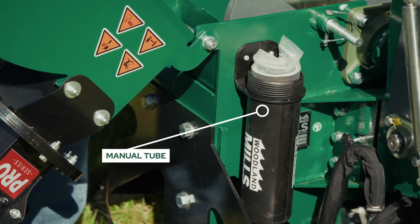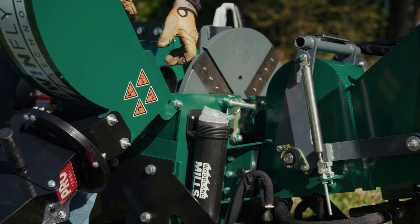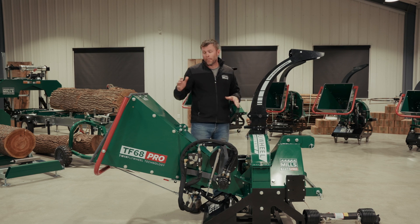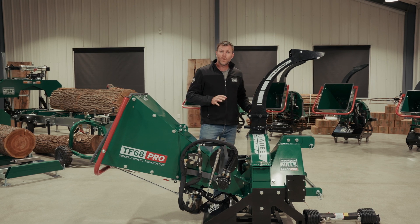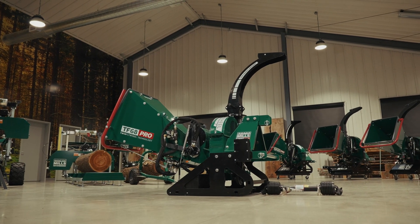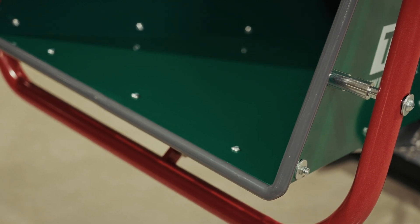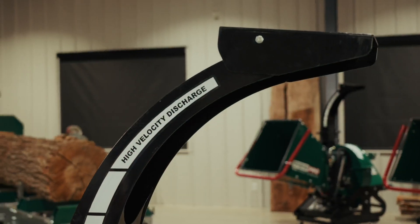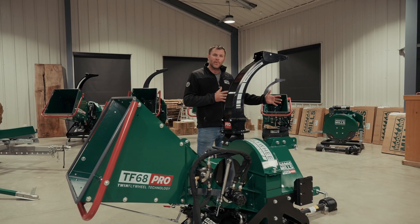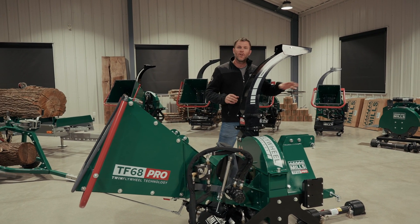You'll also find the operator's manual, which is going to cover the assembly process, as well as safe operation of the chipper and its maintenance. Additionally, you'll find the hardware for assembly. Because the chipper comes 90% assembled, the assembly process takes about two hours with common hand tools, and it consists of building up the infeed chute, attaching the gray bar and red bar, as well as installing the discharge chute. The hydraulic fluid then gets added, and we're going to take measurements and see if the PTO shaft needs to be trimmed, as per the manual, to connect the chipper to your tractor.